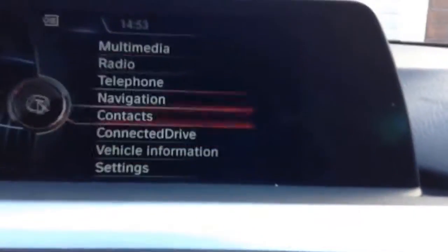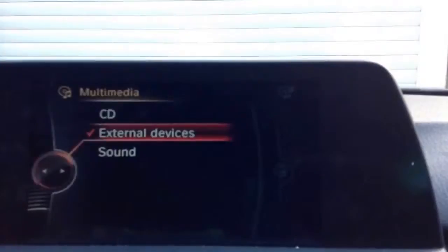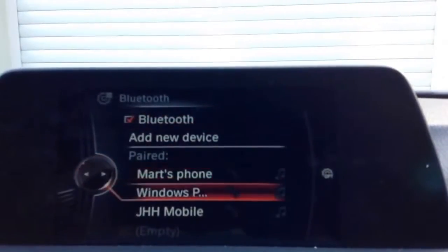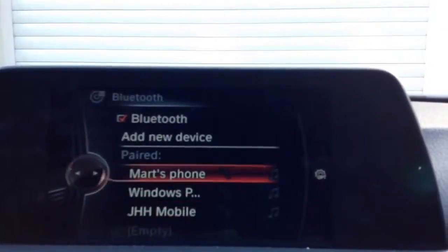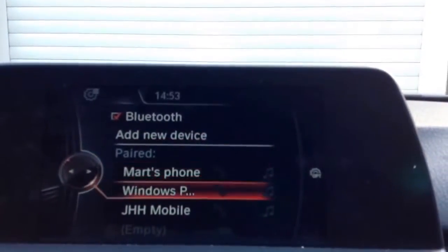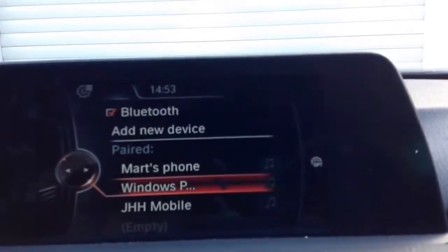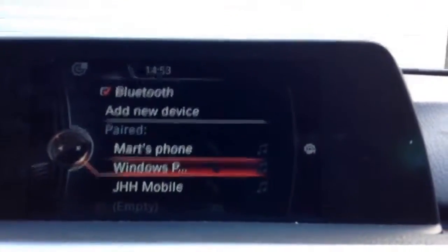Now I'll see if I can connect my phone to the car. So multimedia — internal devices — connections. Here we go: there's Mark's phone, my Windows phone, JHH Mobile which is my dad's, and my mum's. I need to go on to my Windows phone first, turn on Bluetooth, and then I'll click on the Windows phone. Right now it just says connecting up here — it usually connects in about 15 to 20 seconds. And it's just connected to the phone.